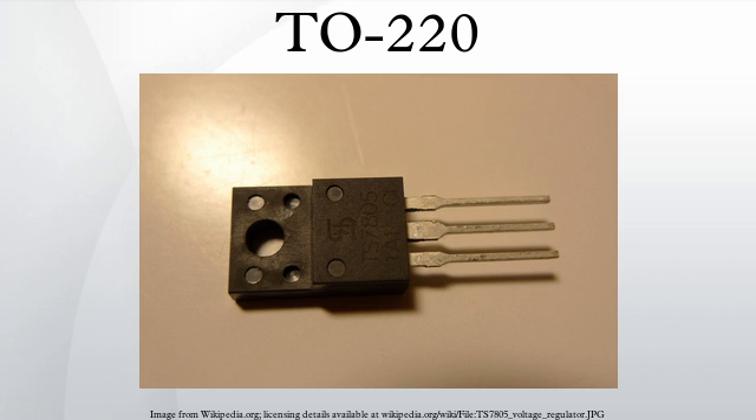A TO220 package that is heatsinked and dissipating 1W of heat will have an internal temperature typically 2 to 5 degrees Celsius higher than the package temperature, and the metal tab will typically have a temperature of 1 to 60 degrees Celsius higher than ambient temperature, depending on the type of heatsink used. The junction-to-case thermal resistance of a TO220 package device depends on the thickness and area of the semiconductor die inside the package, typically in a range between 0.5°C/W and 3°C/W, or 1.5°C/W and 4°C/W.